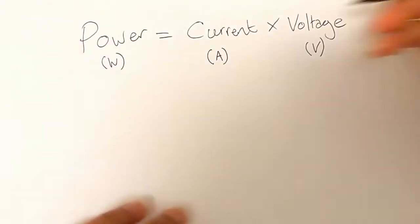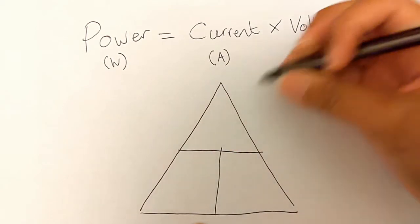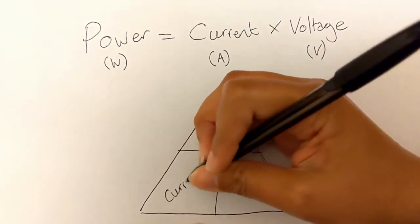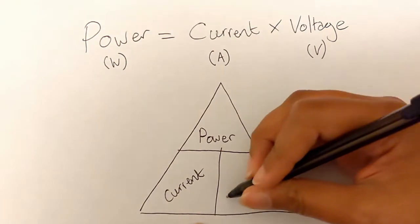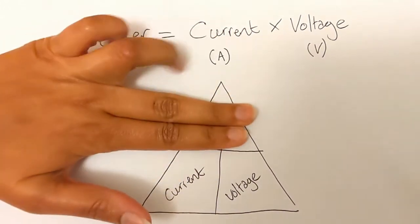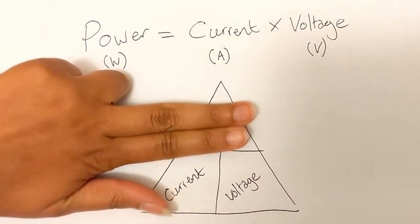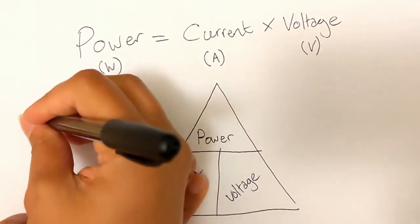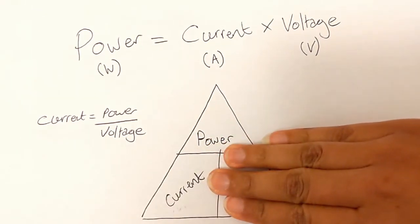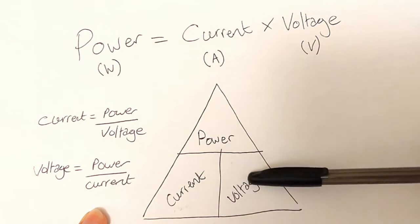There is an easy way to remember this equation by drawing a little triangle: put power up in the top section, then current and voltage in the two bottom ones. All you have to do is cover the value you're looking for. For power, the triangle shows you need to multiply current by voltage. For current, you get power divided by voltage. And for voltage, you get power divided by current. It's a really simple visual way to remember this equation.